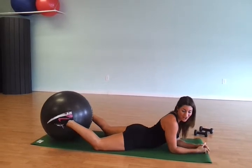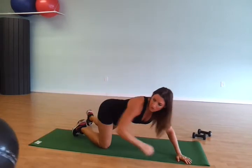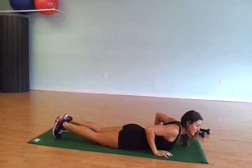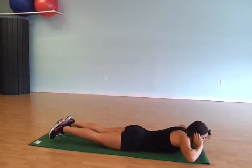I hope you try this one out. If you need to make it a little bit easier, just get rid of the ball — I'm just going to throw it over there. We'll come right back down and we'll do supermans. You'll come down, raise up, and come back down.